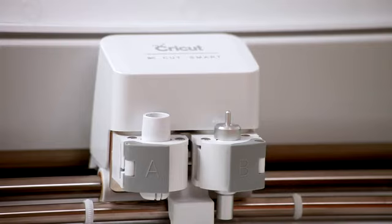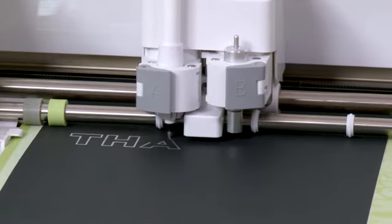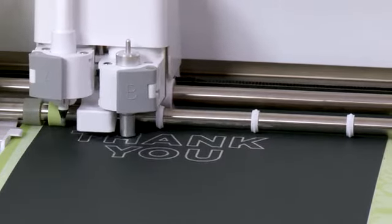The CutSmart carriage on the Cricut Explorer is designed to hold a blade and an accessory at the same time, making it easy to cut and draw or cut and score all in one step.